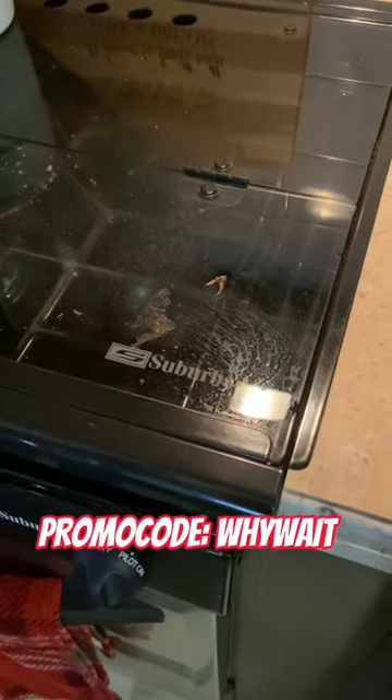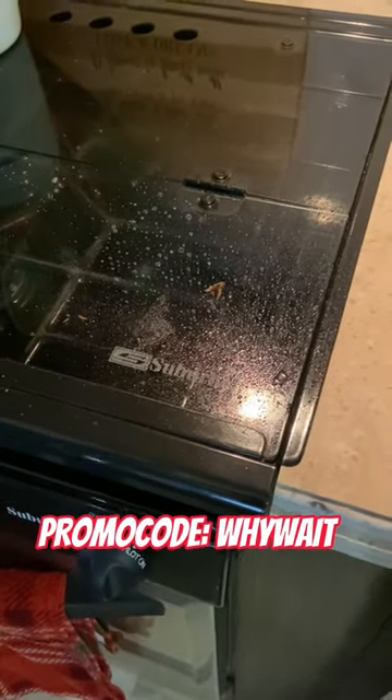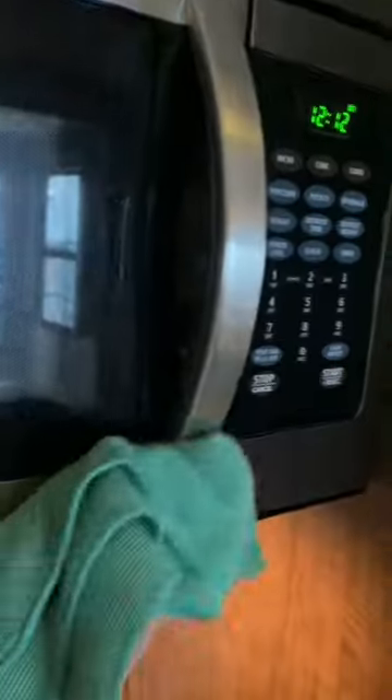This stuff is great on appliances, stainless steel, bathrooms, and counters, and it's super safe around kids and pets. It has no harsh chemicals — it's great in the RV. I definitely recommend you guys go check it out. We absolutely love all Gabe's Pride products.